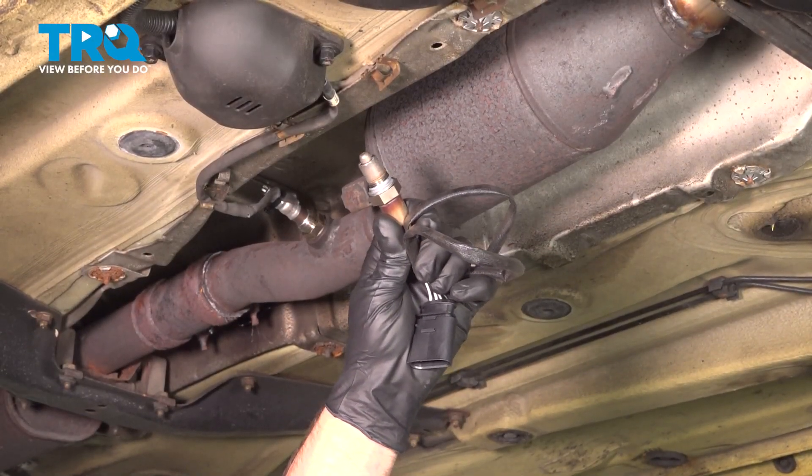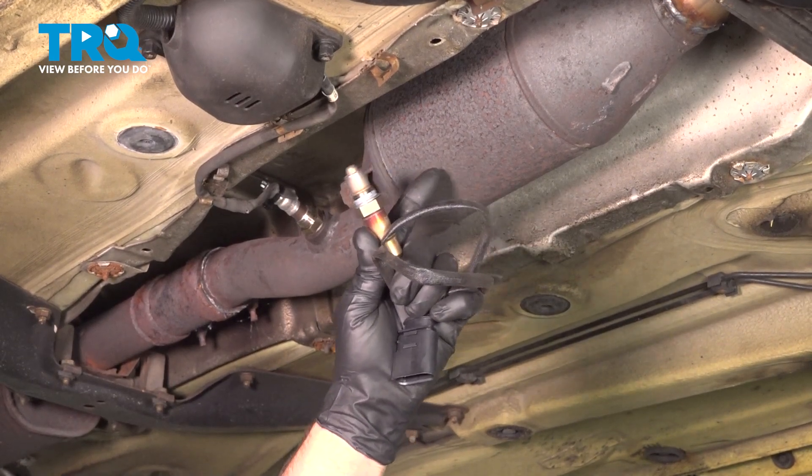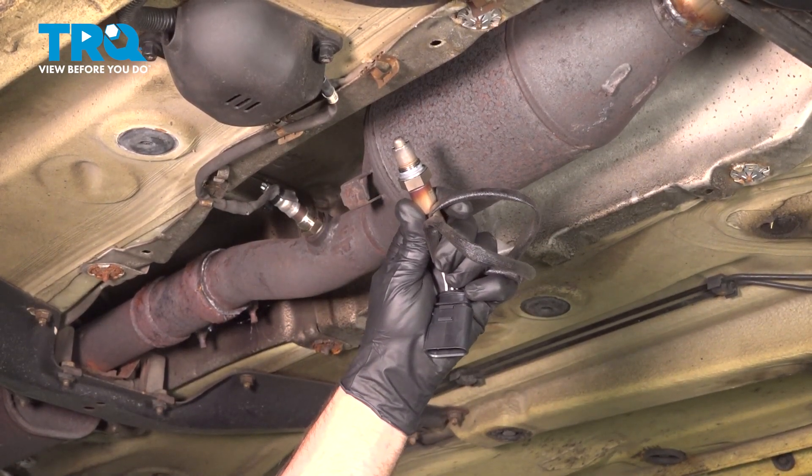In this video, I'm going to show you how to replace the downstream O2 sensor in this Volkswagen Beetle. This is the O2 sensor that's behind the catalytic converter. Let's get into it.